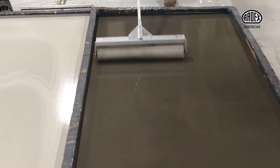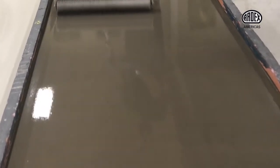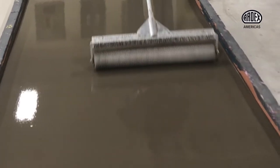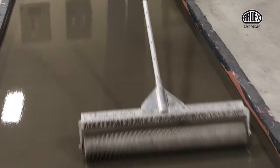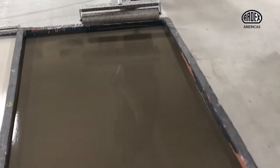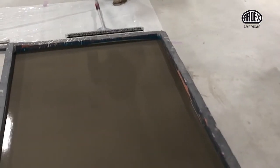Simply roll the spike roller through the material — it breaks the surface tension, leaving a perfectly flat and smooth surface. Very easy to use. If I can roll paint on the floor, I can operate this tool. Stay about an inch away from the wall, overlapping a couple of inches.